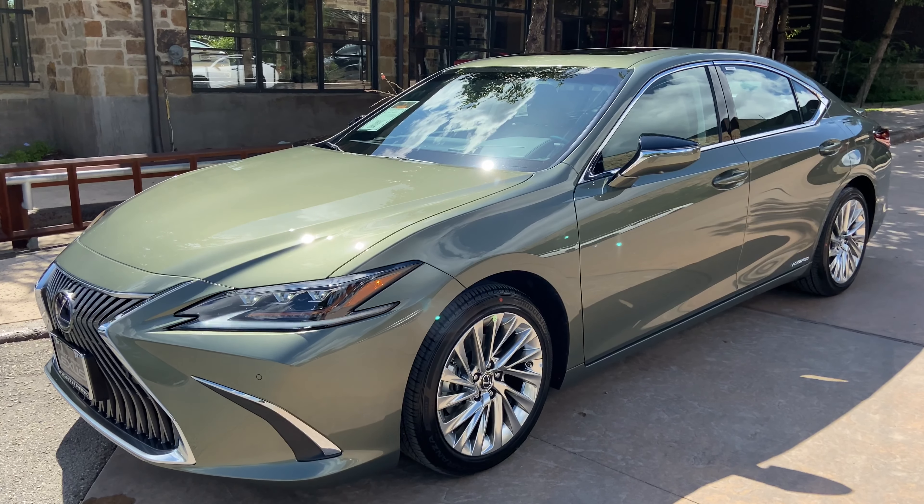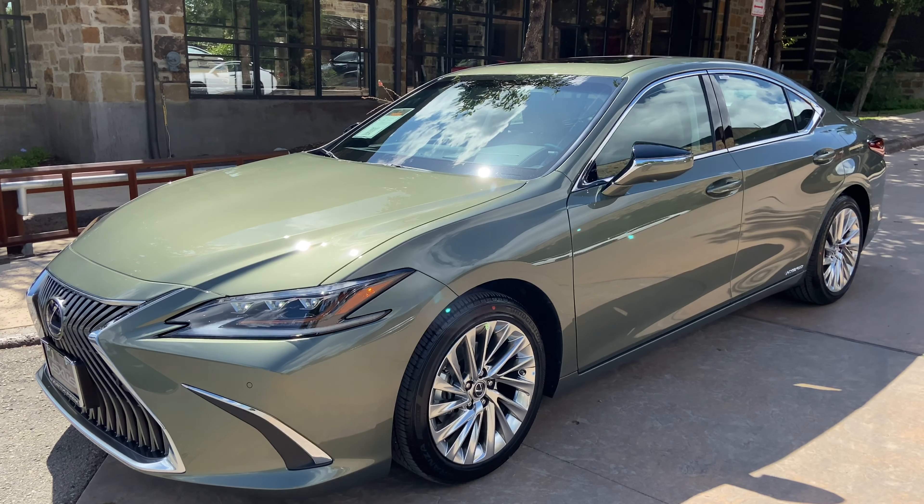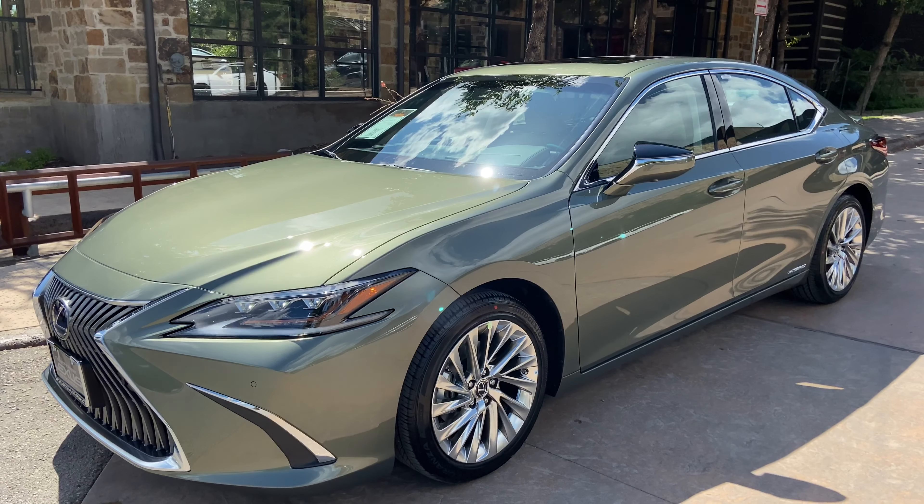The Ultra Luxury package comes equipped with a heads-up display, panoramic view monitor, a wireless charging pad, and a 17-speaker Mark Levinson audio system.